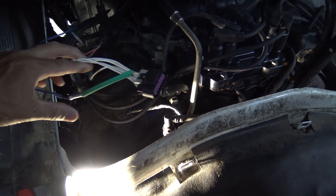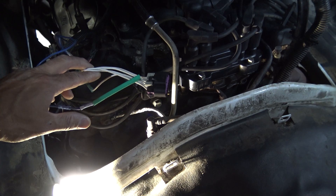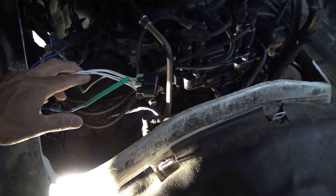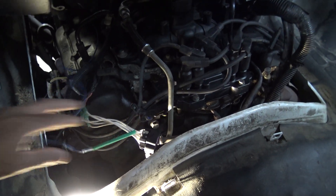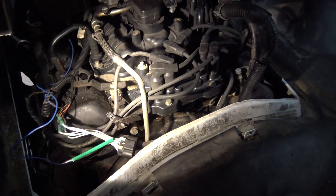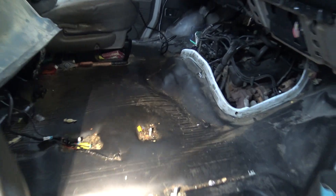This wire here is a connector for it. There is a power, a ground, and a ground that just runs to connect ground between the ECM and this coil assembly, and then there are individual coil controls. Makes for easy access when you've got the seat out - this is awesome, love it.